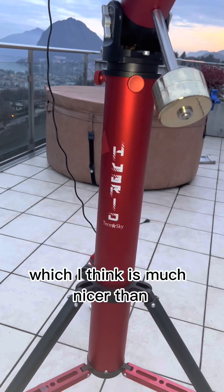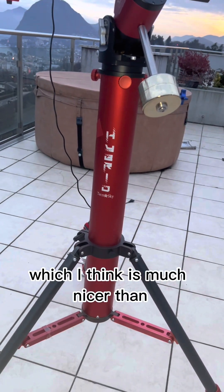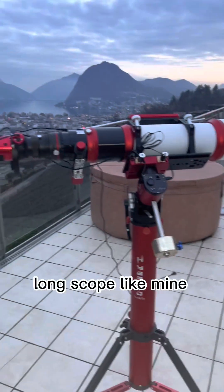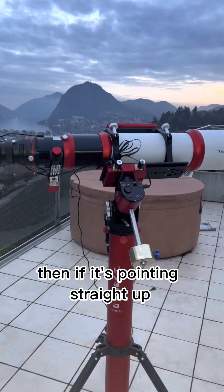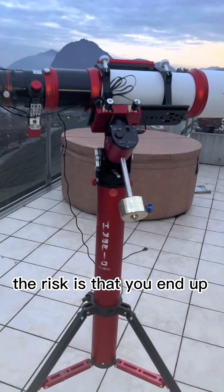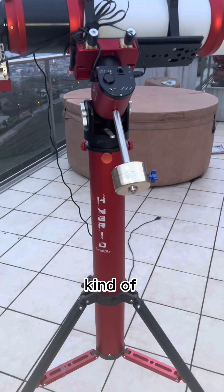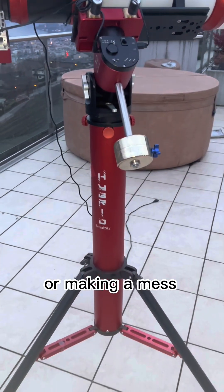All of this is sitting on a Technosky hybrid tri-pier, which I think is much nicer than a regular tripod. With a long scope like mine pointing straight up, the risk is that you end up touching the tripod legs and the whole thing falls over or makes a mess.